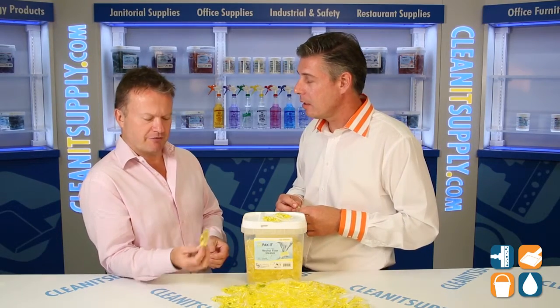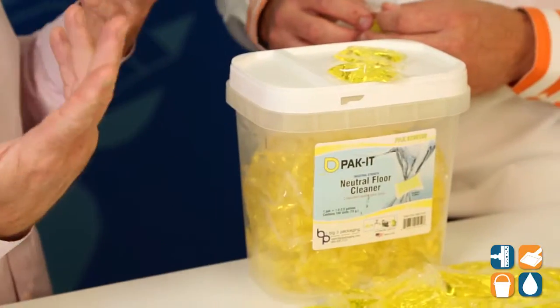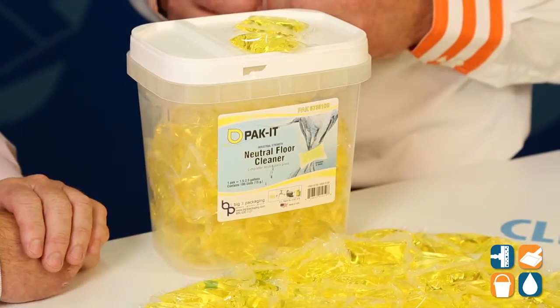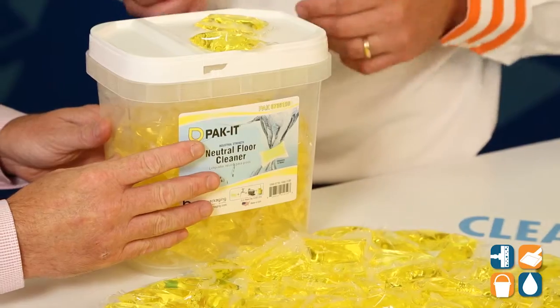We proportioned them for 2.5 gallons, so in a commercial 3-5 gallon mop bucket, you just throw two packets in and away you go. The packaging will completely dissolve — there's no need to cut, tear, or pour. These tubs contain 100 packets, so you have 250 gallons of neutral floor cleaner in one tub.